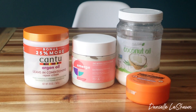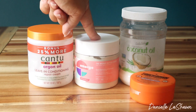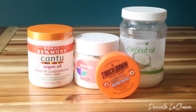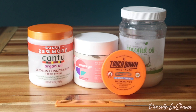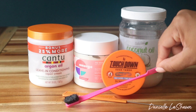The products I'm using are the Cantu leave-in conditioner, the Emerge My Everything Buttercream, Coconut Oil, and First Touchdown Edge Tamer. You guys see these products in pretty much every video that I make. I'm also reaching for a rat tail comb and an edge brush just to tackle those edges, because no hairstyle is complete without that as far as I'm concerned.